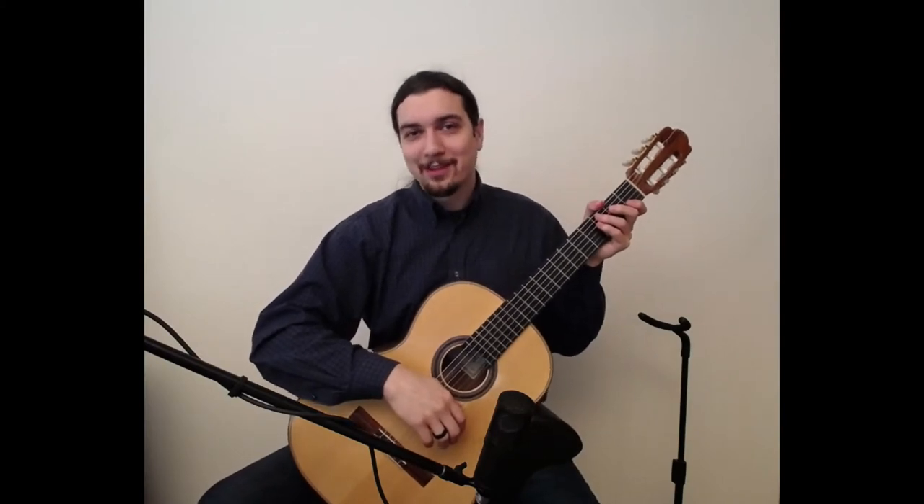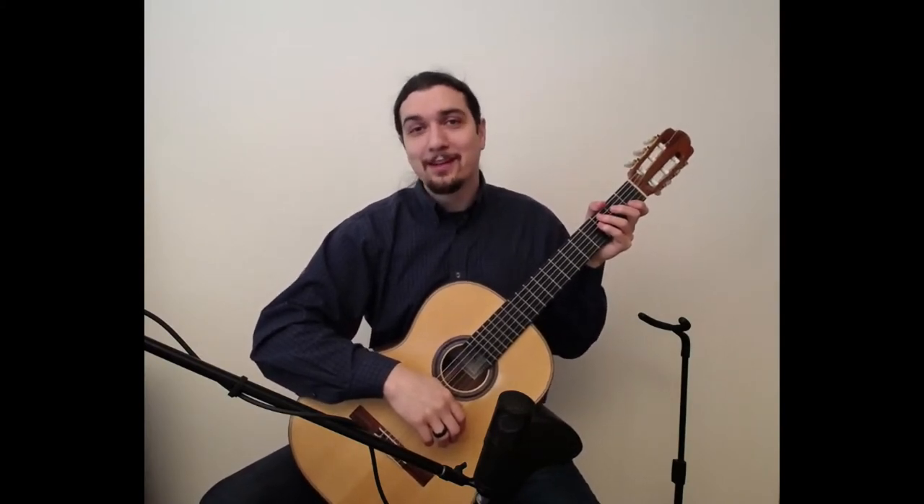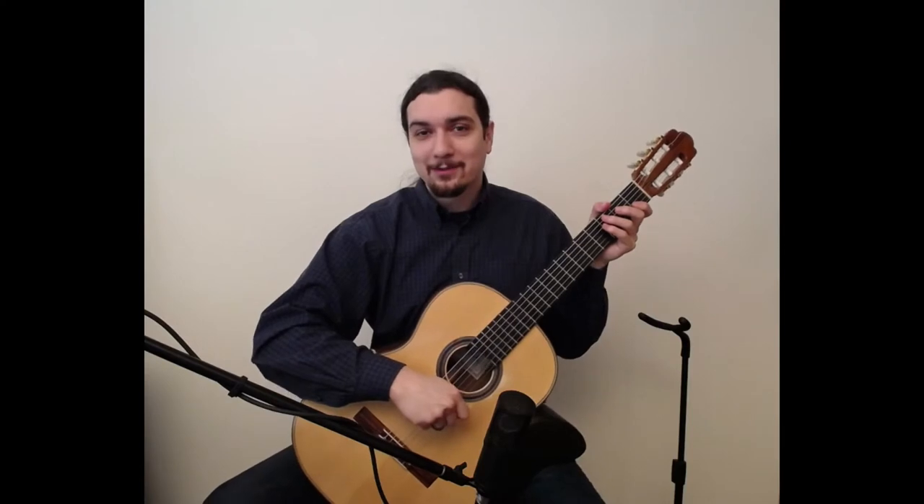Greetings! In this video we are going to be looking at the Scottish folk song found on page 83 of the Christopher Parkening Classical Guitar Method Volume 1.